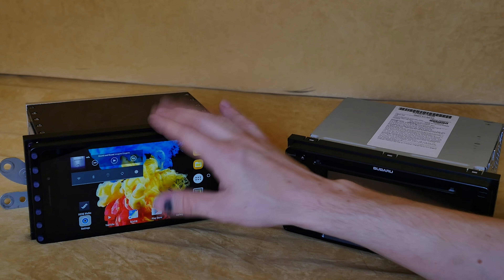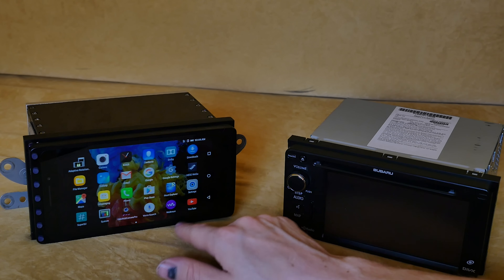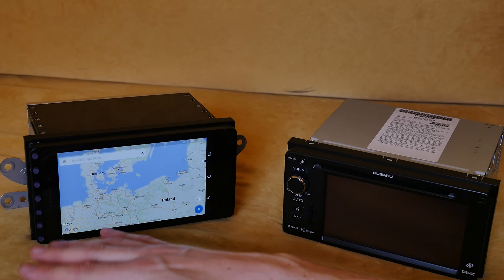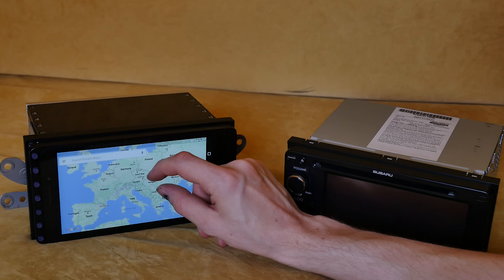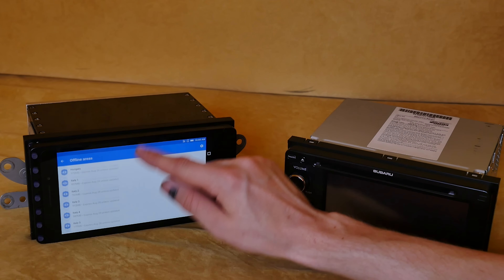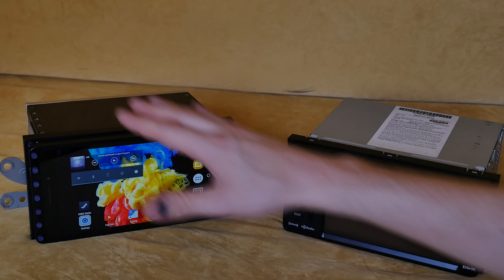This tablet has Dolby Atmos audio processing and the audio is very good. It also has Google Maps preloaded with nearly all of Europe, because I won't have ethernet. For offline areas I have Germany, Italy — I have a lot of maps. I also have Here Maps just in case something goes wrong.